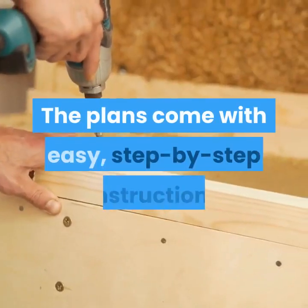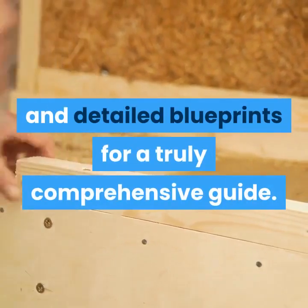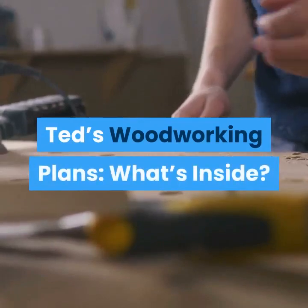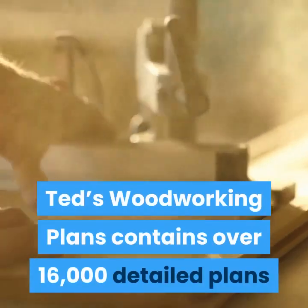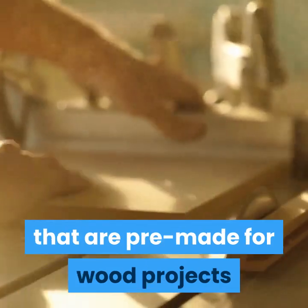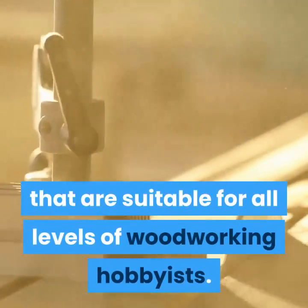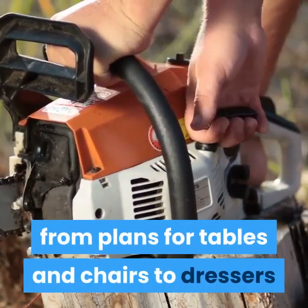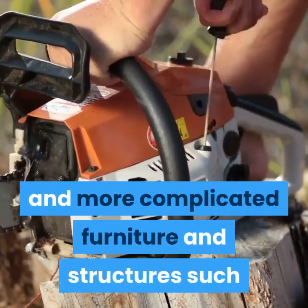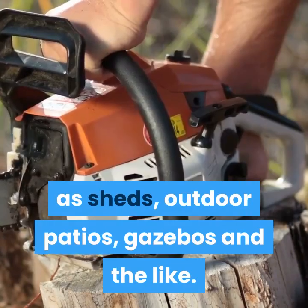The plans come with easy, step-by-step instructions and detailed blueprints for a truly comprehensive guide. Ted's Woodworking Plans contains over 16,000 detailed plans that are pre-made for wood projects suitable for all levels of woodworking hobbyists. There are various plans available in the program, from plans for tables and chairs to dressers and more complicated furniture and structures such as sheds, outdoor patios, gazebos and the like.